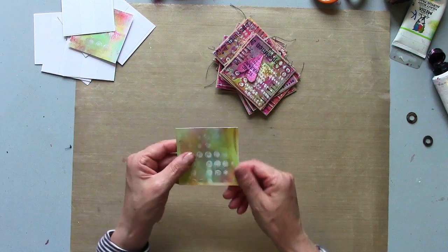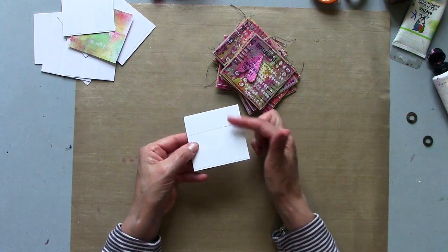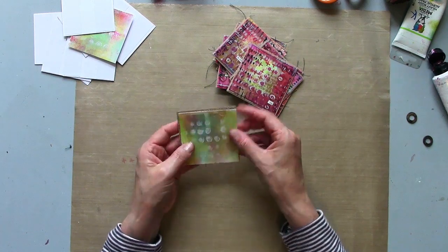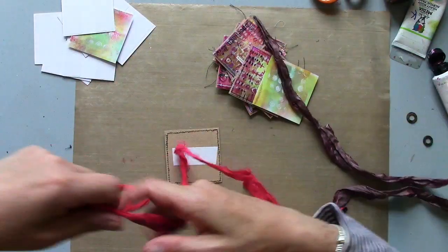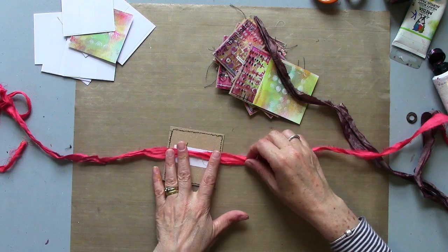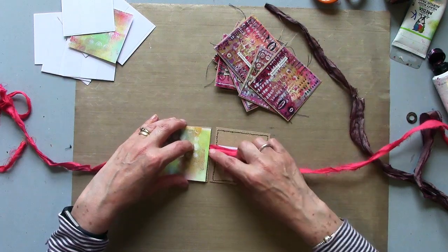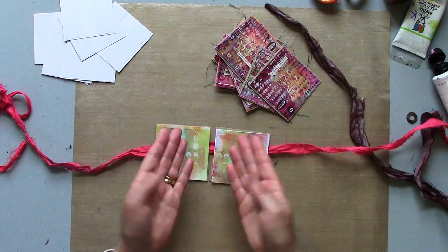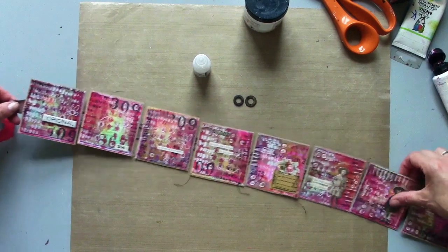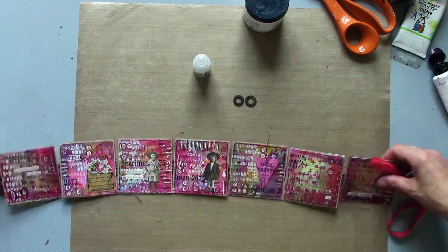On these reverse pieces — the ones kept deliberately light so I can journal and write on them — I've also got two pieces of tape, and when added this is going to cover up that stitching at the back. In between I've got a long length of torn silk ribbon, though anything would do. I'm going to sandwich that in between, leaving a small gap between each one just to allow it to fold over onto itself and make a chunky little concertina journal.